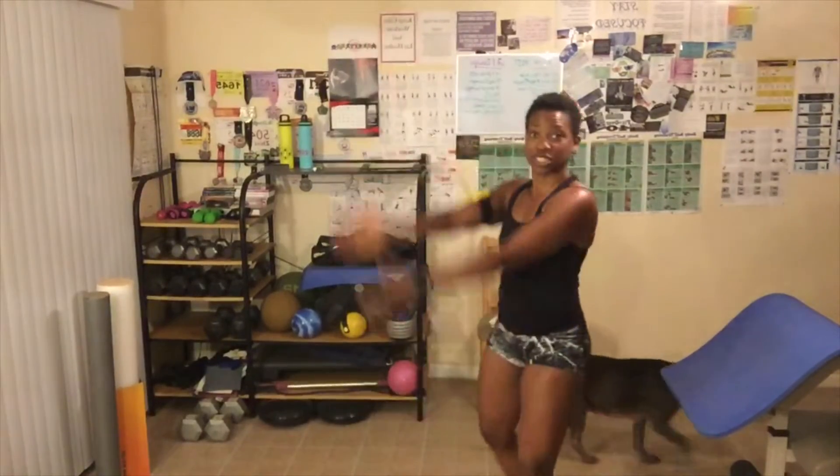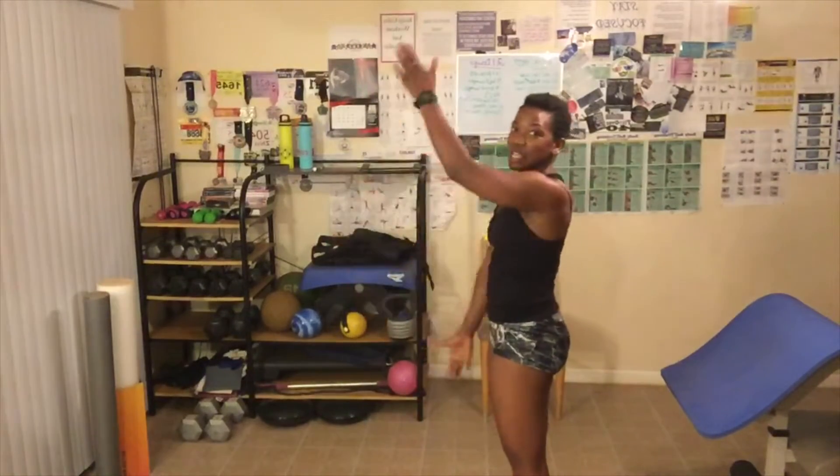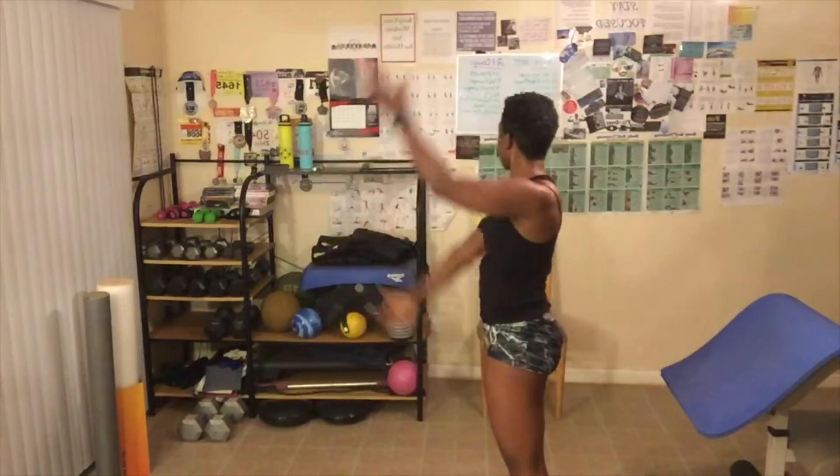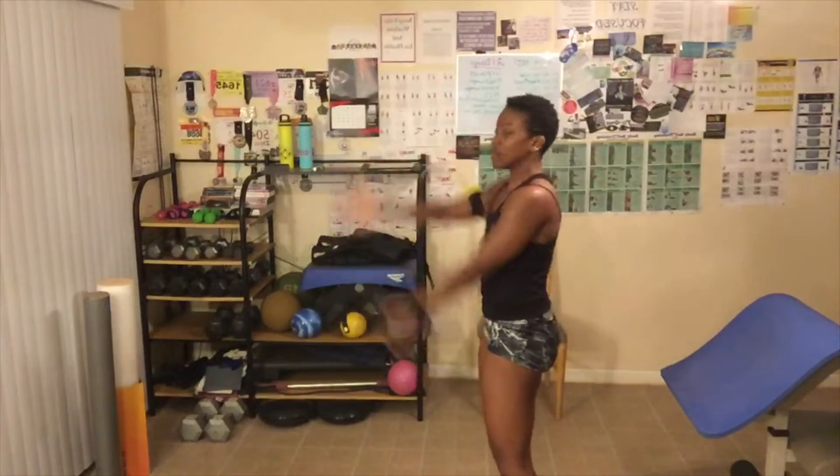Next is what's called the scissor chop — it's just chopping your arms like this for 20 seconds. Then my arms go back to high knees again. After this we're going to take a 20-second break, but you can do a 20 to 60-second break. And this would be round number one.